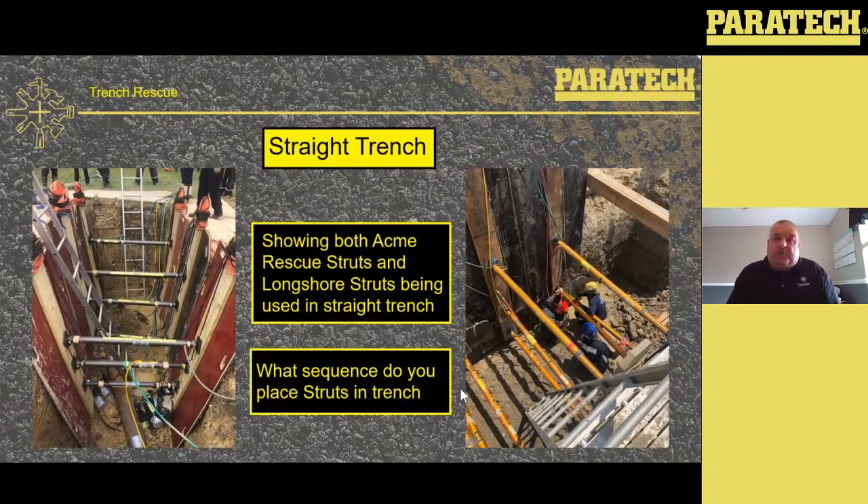Straight trenches — showing both Acme rescue struts and longshores being used in a straight trench. On the left, the Acme struts are going in; that trench is around seven or eight feet deep. Looking at seven to eight feet deep, you really only need to use two struts in there. The first strut goes two feet from the lip or top of the trench, the bottom strut goes two feet from the bottom of the trench, and there needs to be a four-foot span in between. In training we use three struts — we put as many in as we can for practice. The same with the gold longshore struts on the right — they have air fittings so they can be used in trenches, and as I said, not every trench is the same.